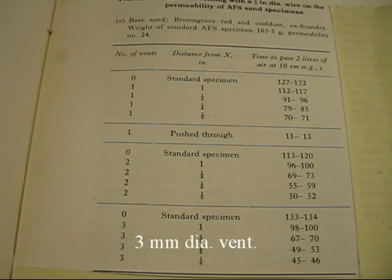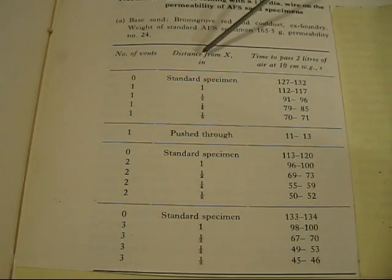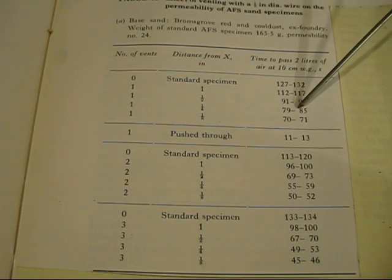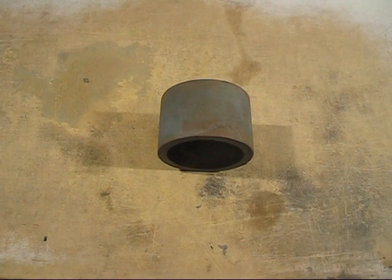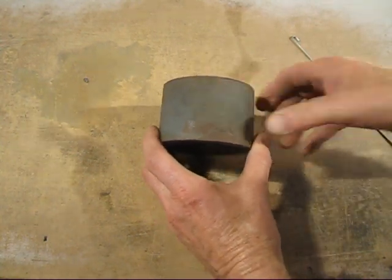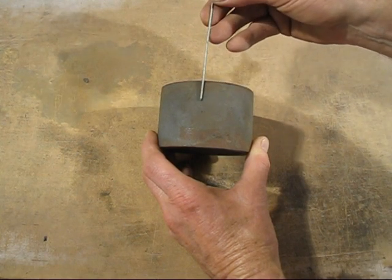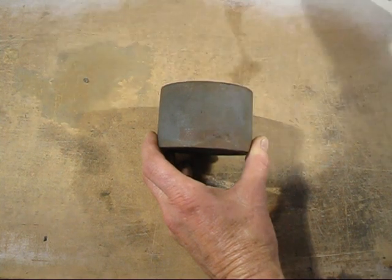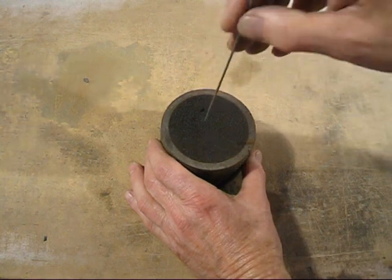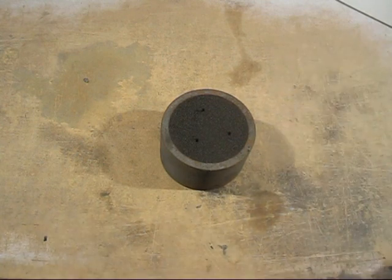Here's an interesting table. It gives the amount of vents compared to no vents, the x-factor distance, and how many seconds it takes to pass 2 litres of air through that sand sample. The x-factor refers to a rammed tube full of sand, where x is the depth the air vents come in from. Zero means no vents. They also vary the number of vents — one vent, two vents, and three vents — so you can follow the comparisons in the table.